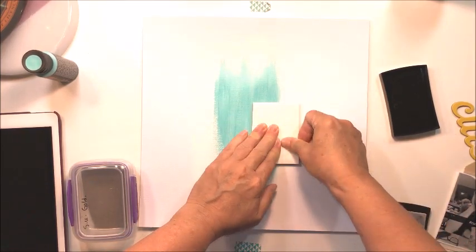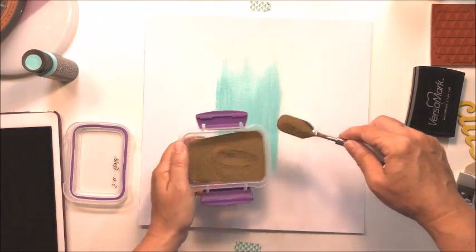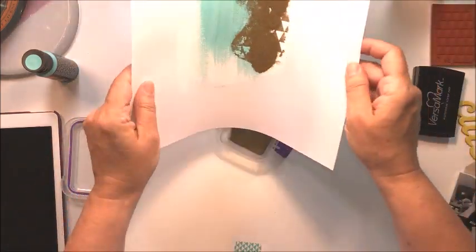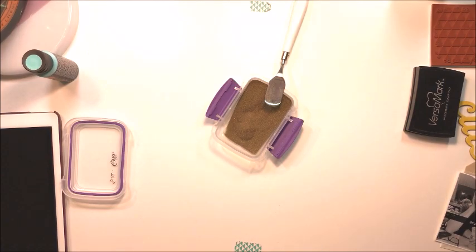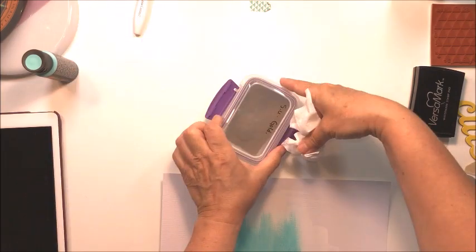I decided I wanted to do a little bit of heat embossing with a stamp. I've taken this darkroom stamp that has triangles on it and I'm going to apply it with some Versamark ink, which is a really sticky clear ink that allows you to adhere embossing powder to your project wherever you've stamped.